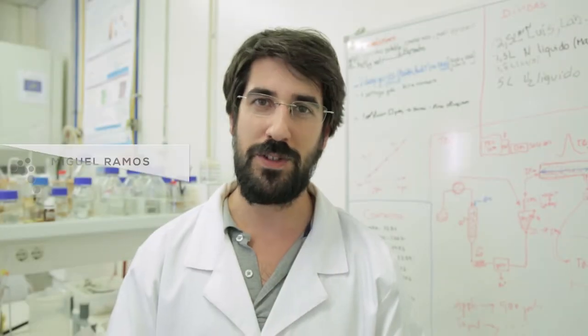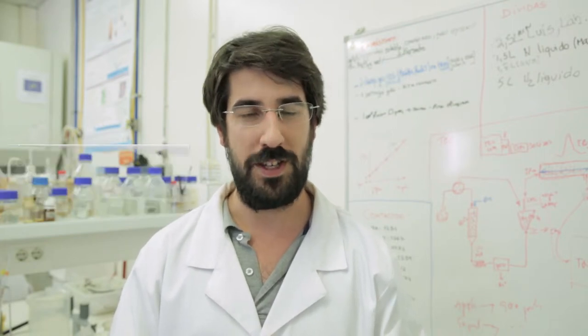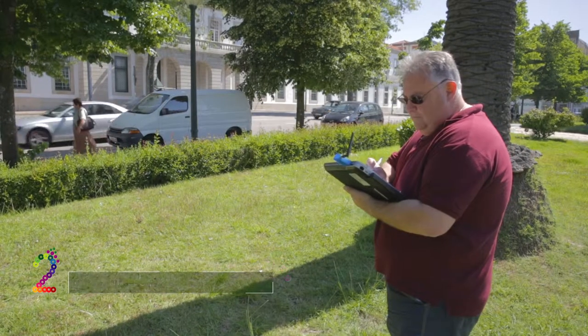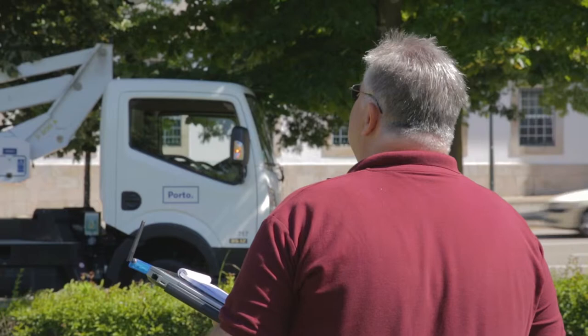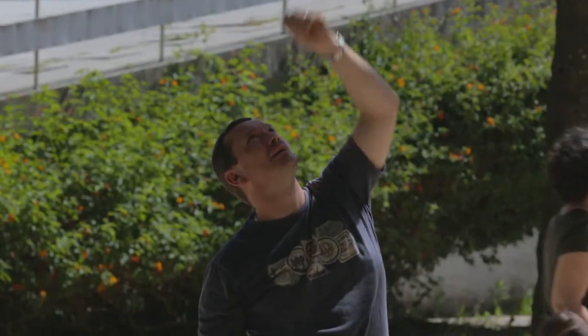Hello, my name is Miguel Ramos. I'm a researcher at the Escola Superior de Tecnologia from Universidade Católica Portuguesa. We are now working in a European project called Urban Mycoserve. It consists in the study of the fungal communities of the urban trees and how the environmental factors can affect both the tree and these fungal communities.